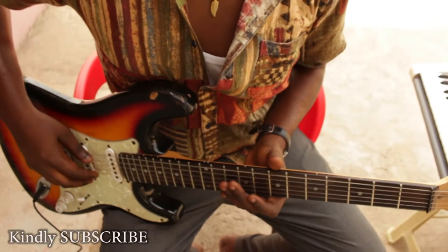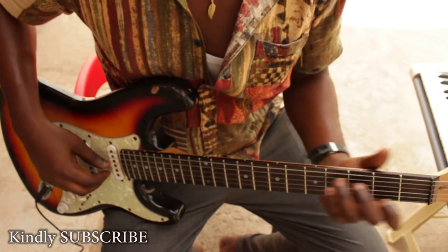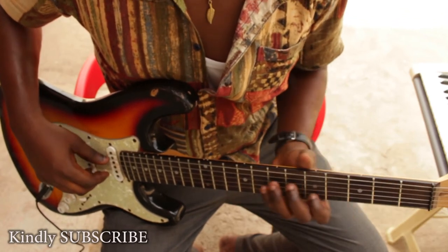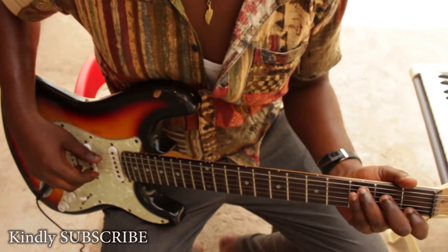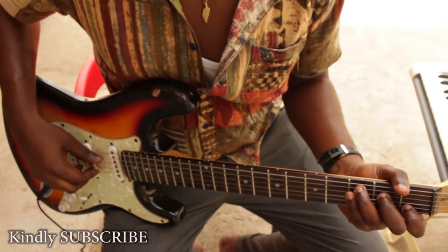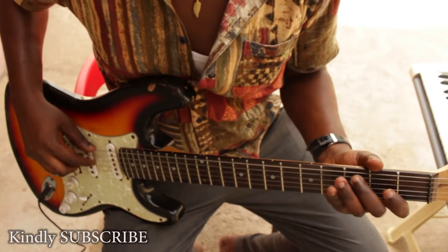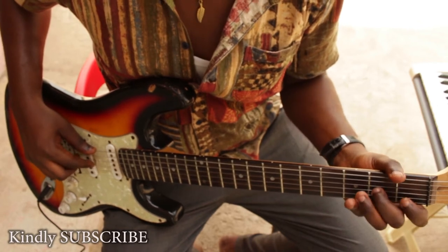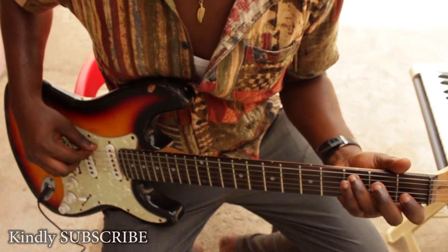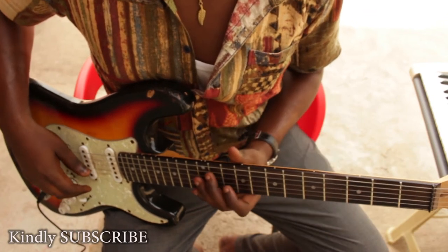Good day, welcome to another grand tutorial. Today I'm going to show you how to play your C major scale. The last time I showed you this way, but today I'm going to show you in a different way.